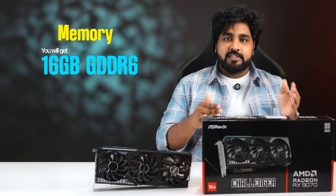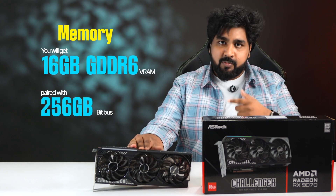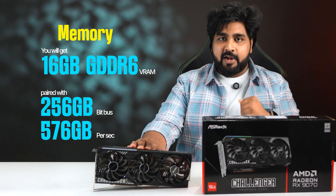Next comes memory and bandwidth. You'll get 16GB of GDDR6 VRAM paired with a 256-bit bus, pushing up to 576GB per second of memory bandwidth.